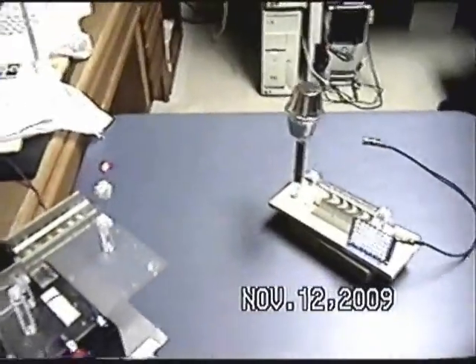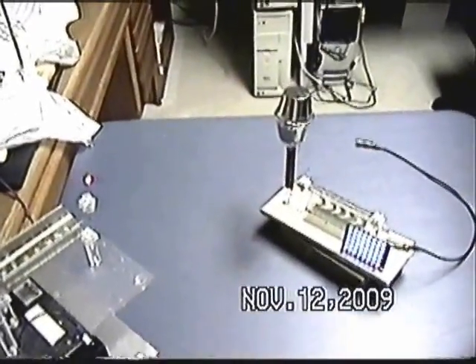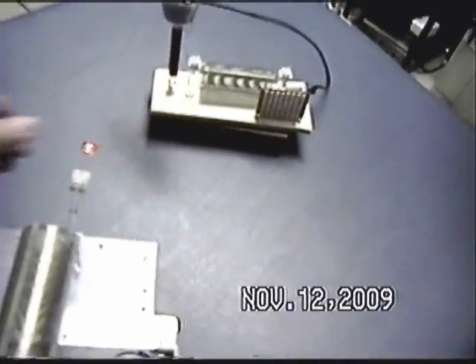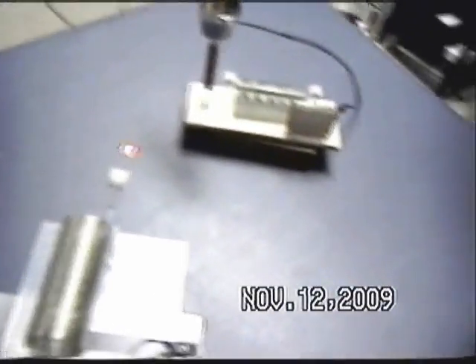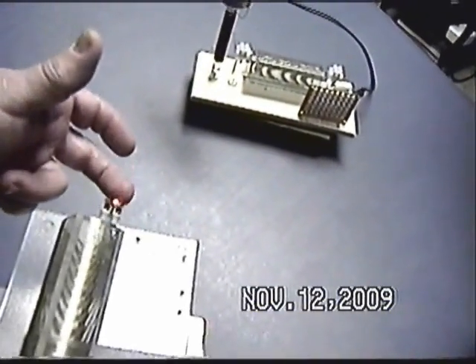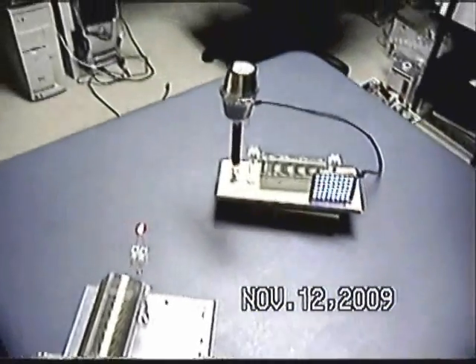We don't really know what's coming out of that. I found this quite interesting — put it down, it doesn't work; the neon's still on, that hasn't changed anything. Put it up and it works.